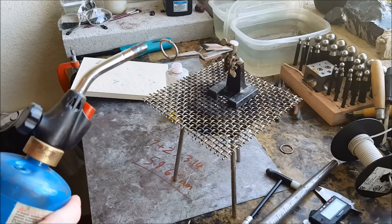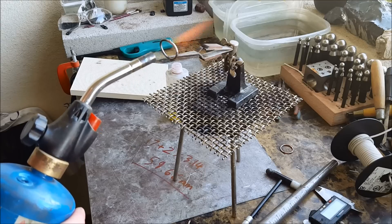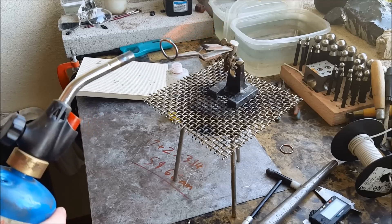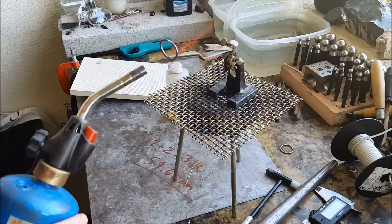The ring will change all the same colors it did when you were annealing it. The flux will turn completely glassy and the solder will flow.